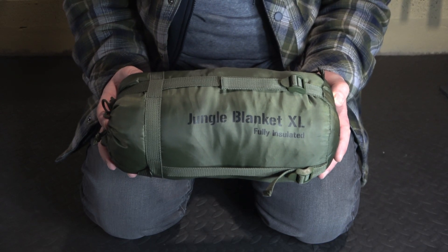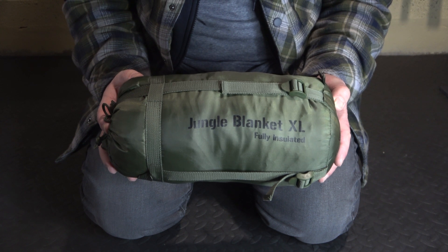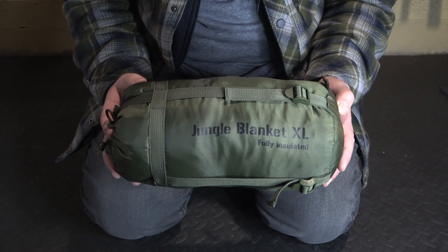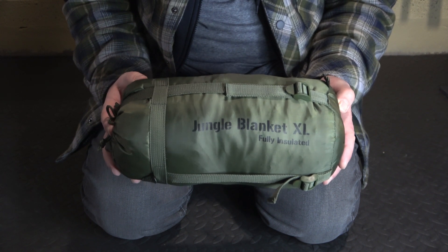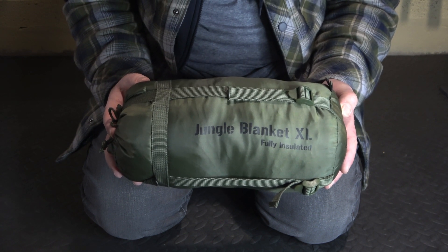Hello YouTube world, today we're looking at the Snugpak Jungle Blanket XL. I'm briefly going to talk about it and the reasons why I bought this, so if you're interested stay tuned.